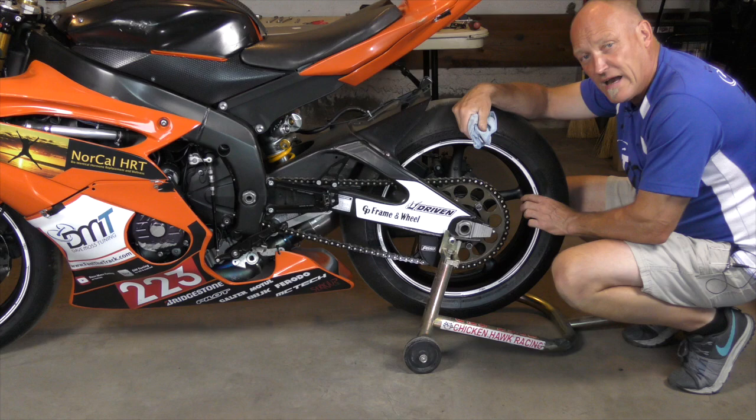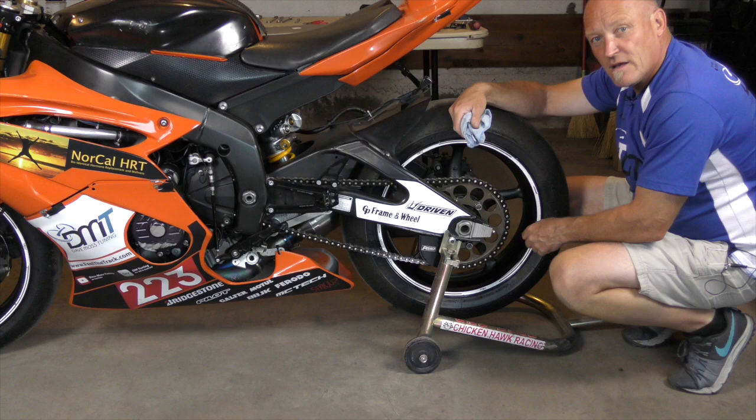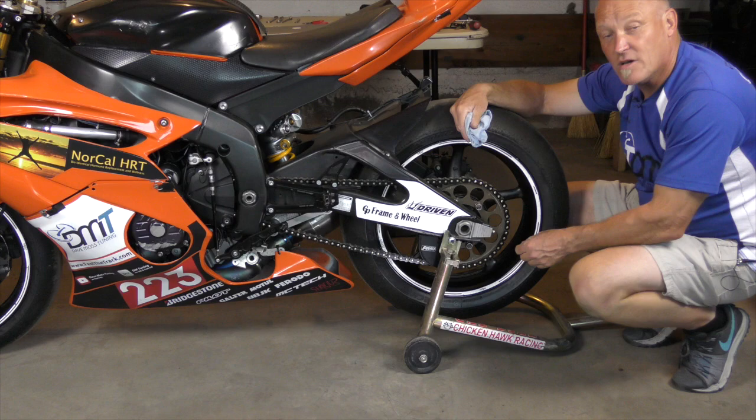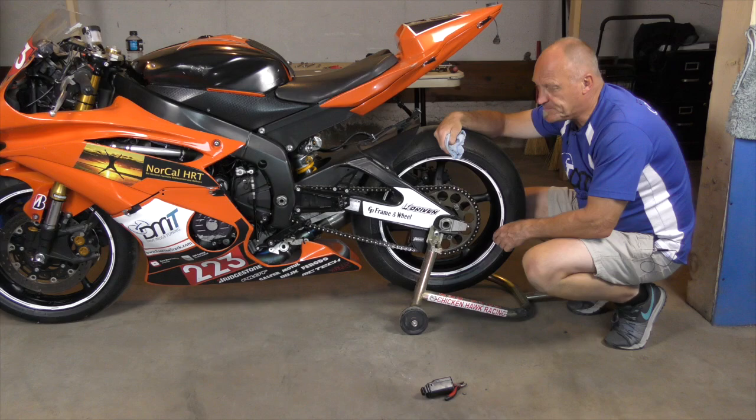It doesn't matter how well you've maintained your chain, whether you have a new chain or you've taken on a used bike with an old chain — when it's done, it's done. Throw it away and get another chain. Buy an expensive chain; do not buy cheap chain, because on average you'll replace two or three cheap chains for every one good chain. It isn't worth it.